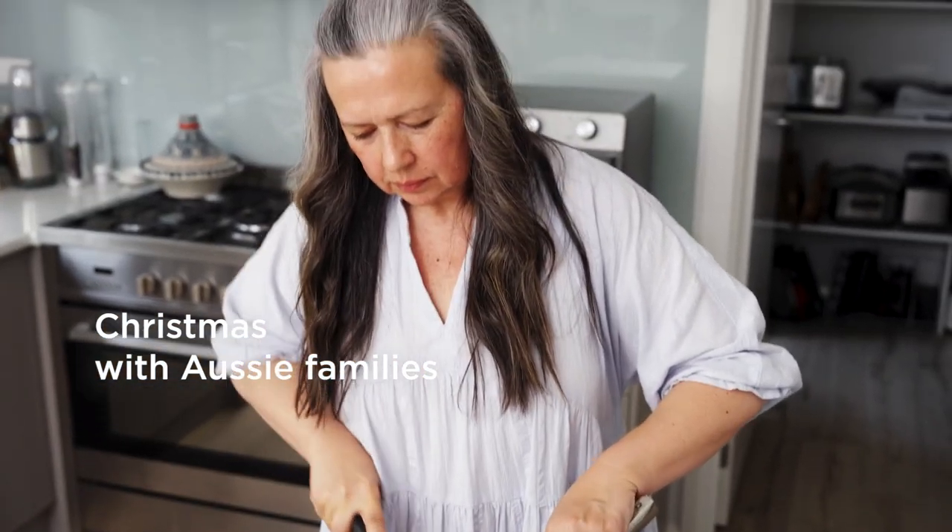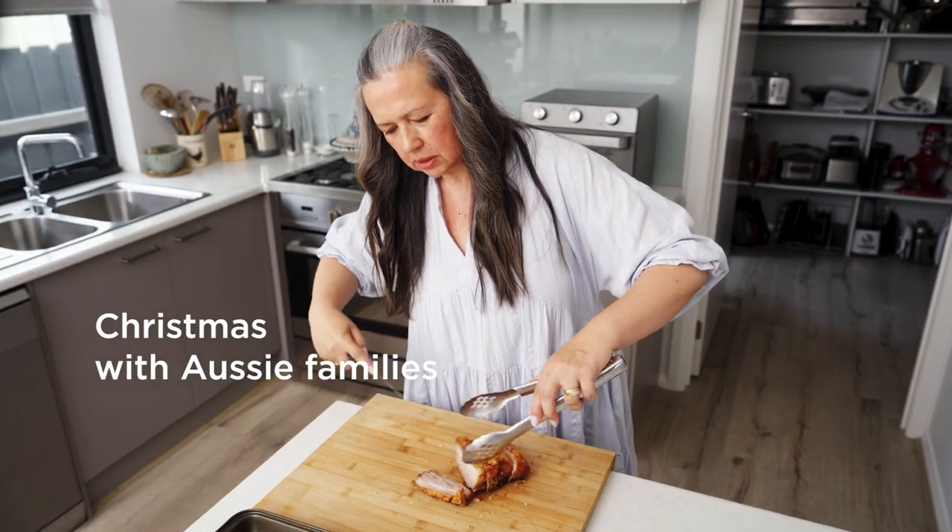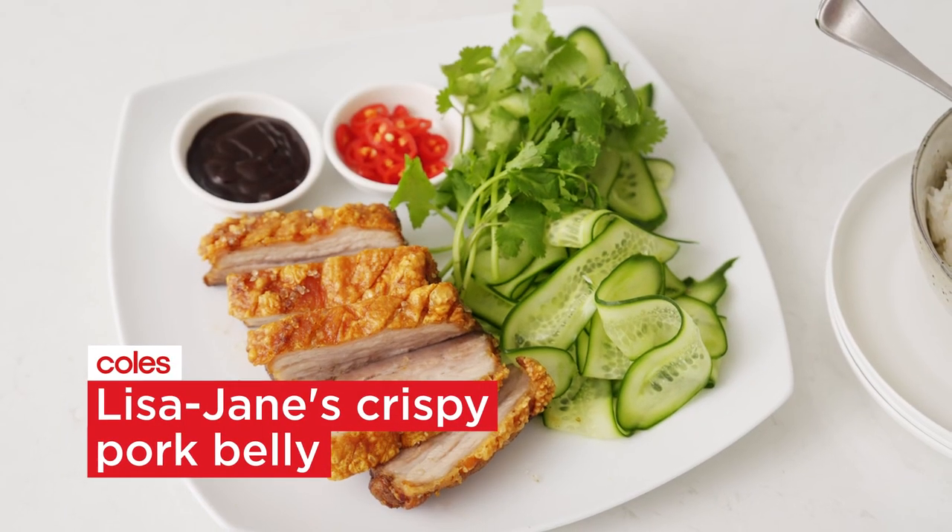Beautiful. Look at that. Delicious. Hi, I'm Lisa and I'm from Botanic Ridge in Victoria, and today we're going to make my crispy pork belly.